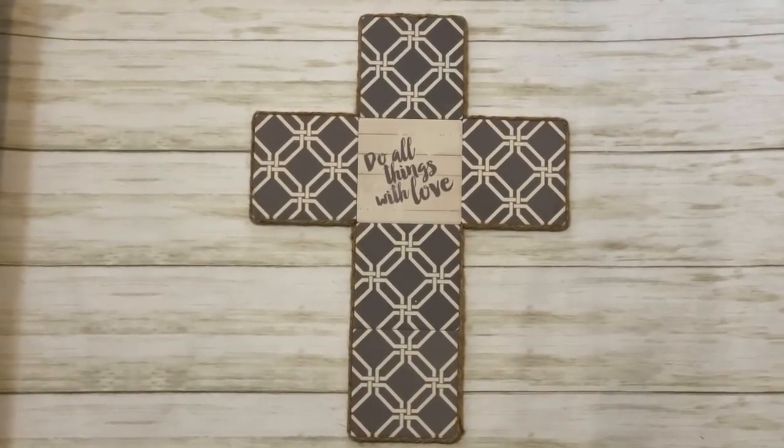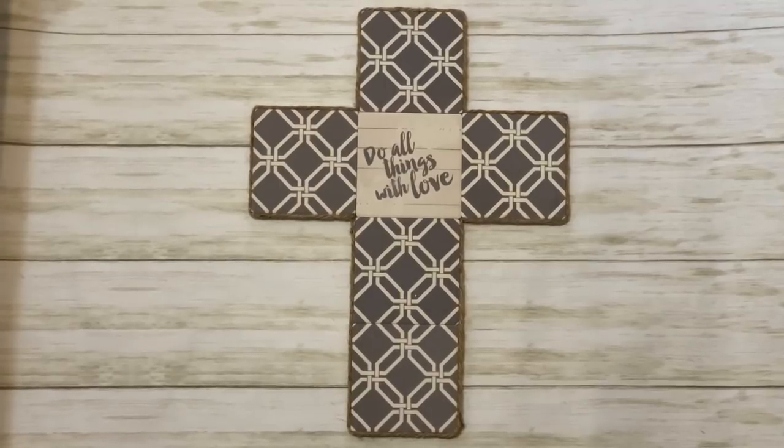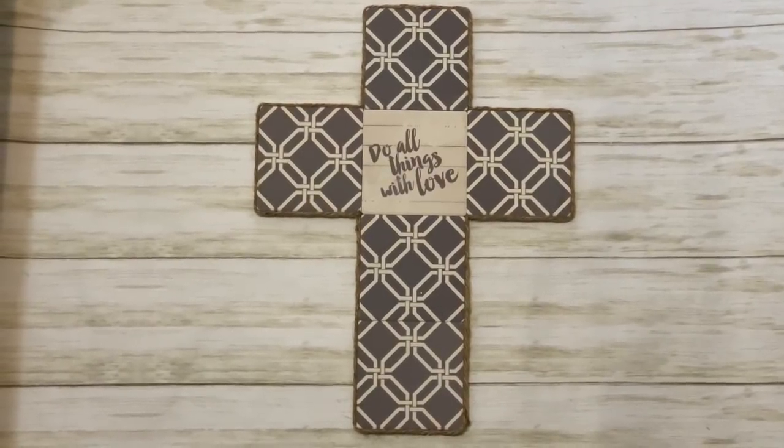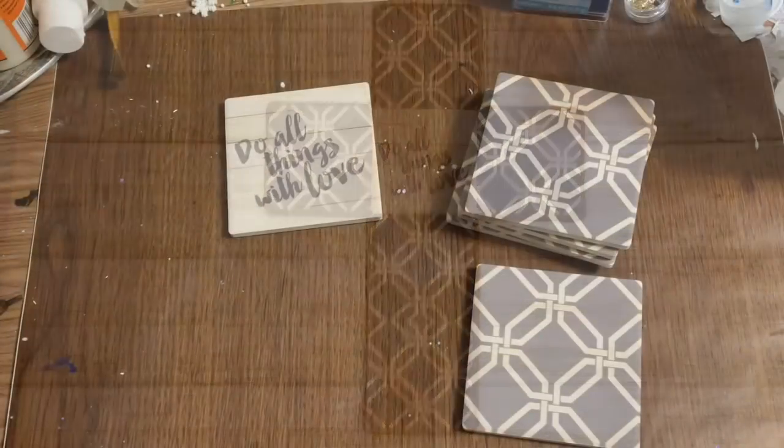Hey y'all, welcome back! In this video I'm going to show you how to make this really pretty cross wall hanging using ceramic coasters from Dollar Tree. Stay tuned, I'll show you how to make it.